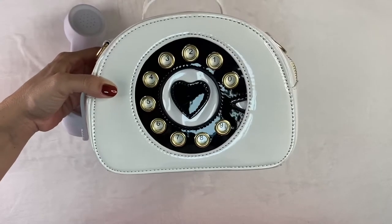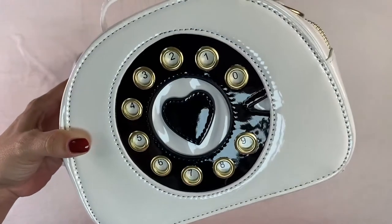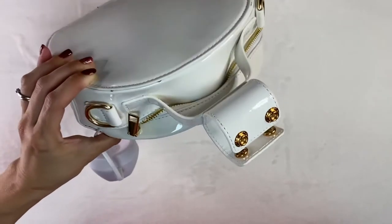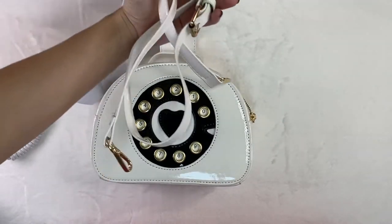On the front, you have numbers from 0 all the way to 9, just like the old school phones. It comes with this white adjustable strap.